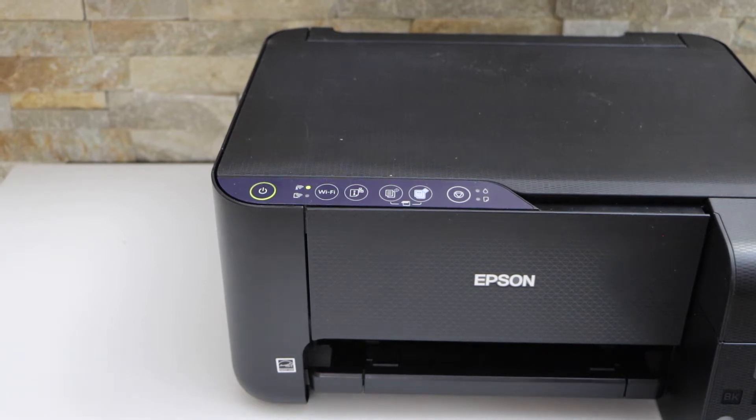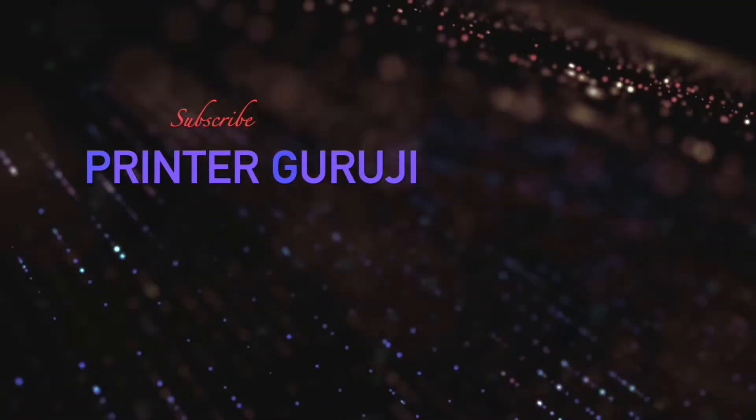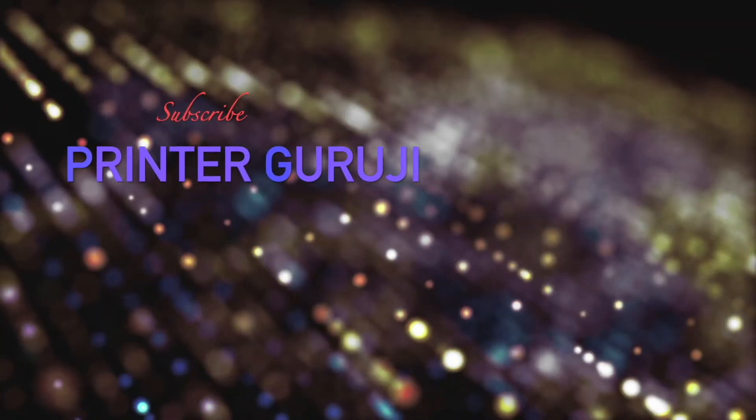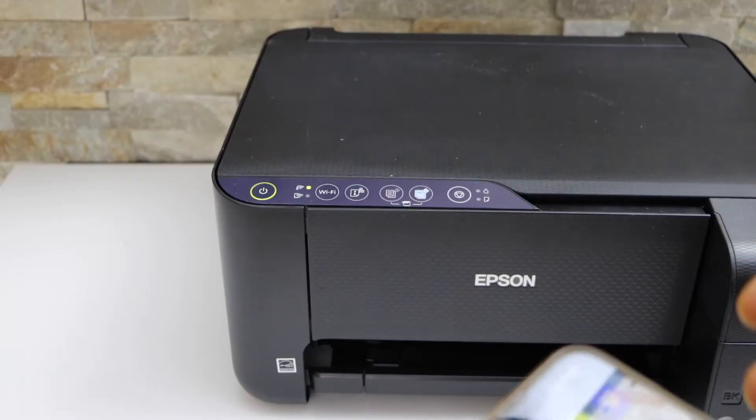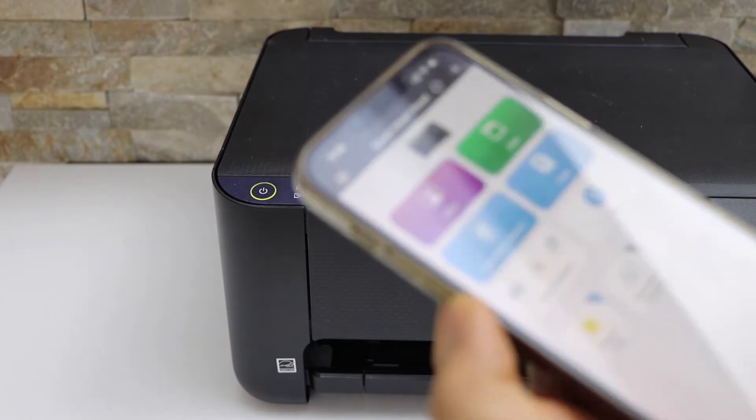In today's video I'm going to show you how to do the copy with your Epson EcoTank ET-2810 printer. We can do some copy settings in this printer, so go to the Epson Smart Panel app.